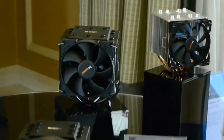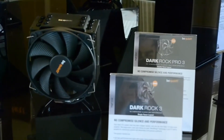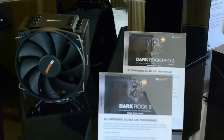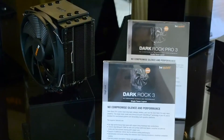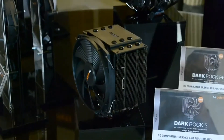Let's go over to the coolers. We already have the Dark Rock 2 in the U.S., and what we will be introducing at CES is the Dark Rock 3. As with the previous version, we have two models: the Dark Rock 3 and the Dark Rock Pro 3. The difference, as you can see here, is the dual fan — you have the one with the dual fan.